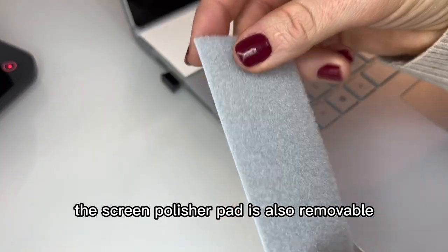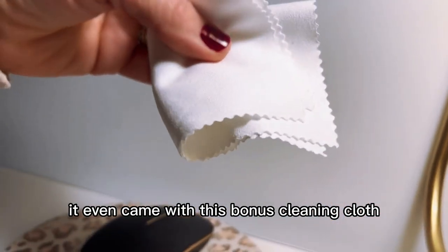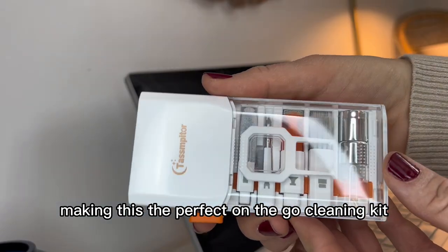The screen polisher pad is also removable and has a replacement. It even came with this bonus cleaning cloth, making this the perfect on-the-go cleaning kit.